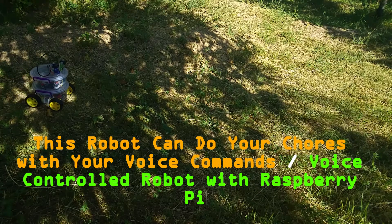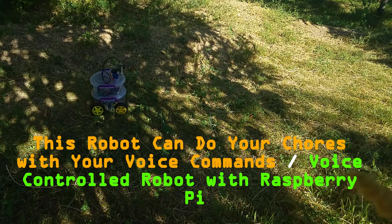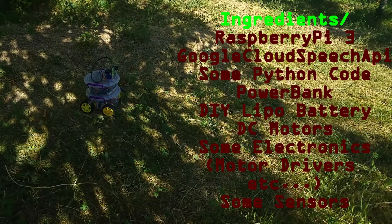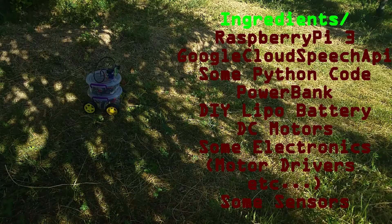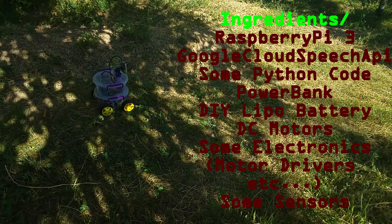Hello everybody, today I'm going to tell you about a project I have been working on for about two years — a very long time. But I haven't had a chance to share it in a full video with you. This project is about a robot based on Raspberry Pi that does household chores with voice commands.